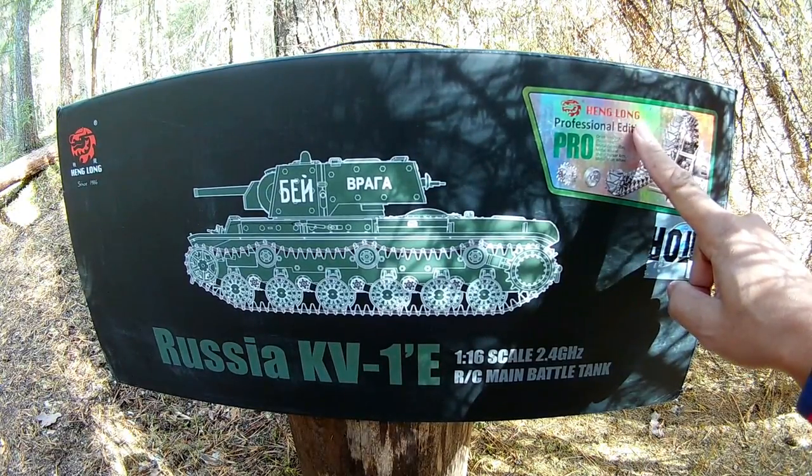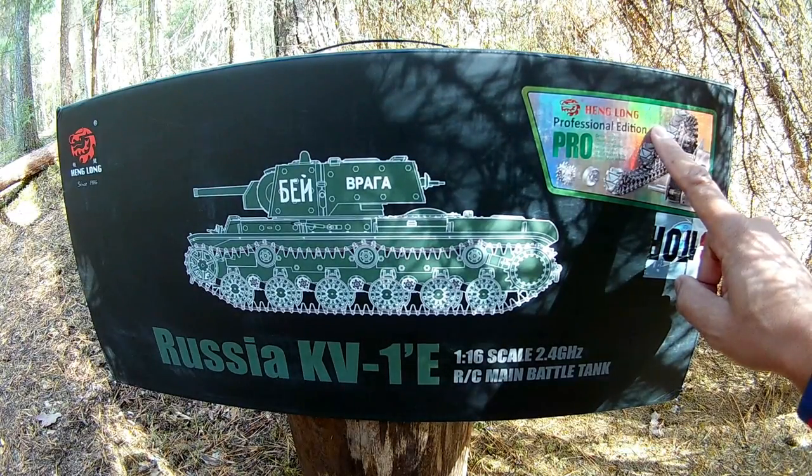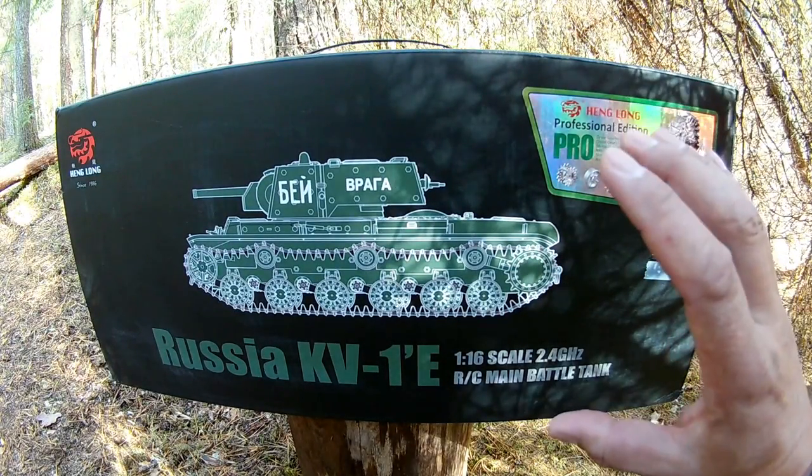This is a Heng Long Pro version with metal gearbox, metal hazard pillar and metal main wheel — an upgraded version of this tank.